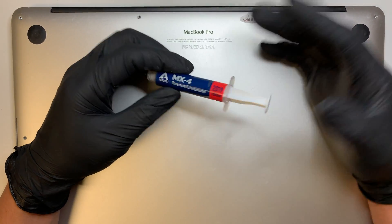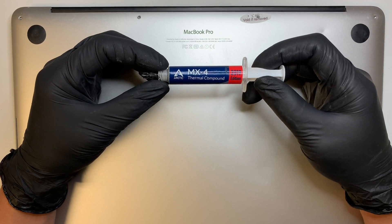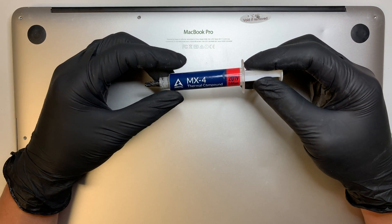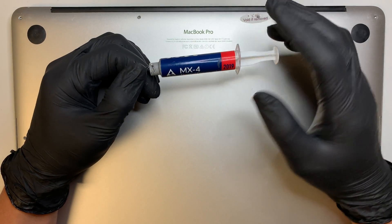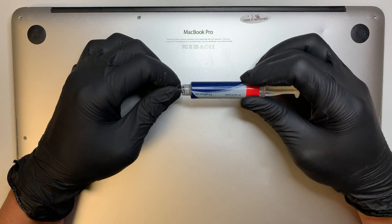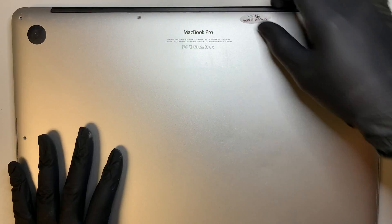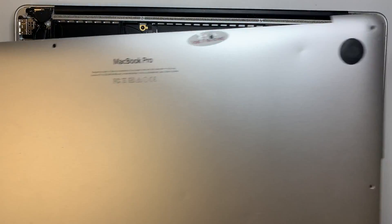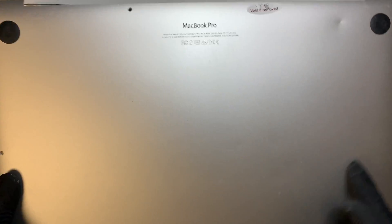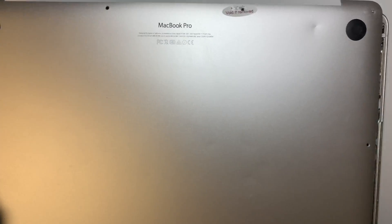I just wanted to share this step-by-step video on how to apply new thermal paste. Here I have the MX4 thermal compound, 2019 edition — I'll have the link in the description, you can get it from Amazon or eBay. What I did earlier was remove all the screws using a pentalobe screwdriver, and the back plate came right out.